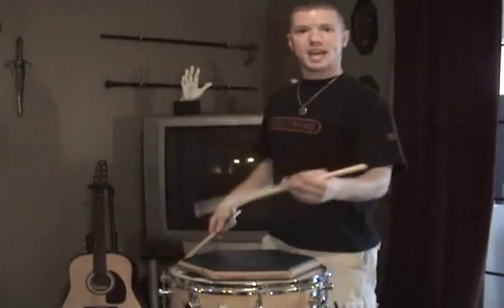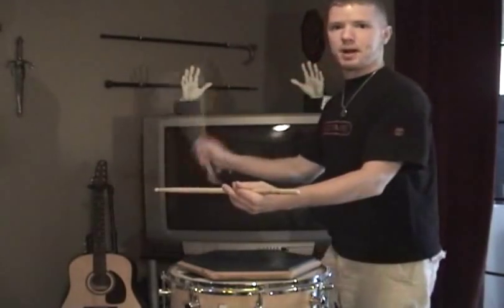In the left hand, this is where traditional grip comes into play. Your left hand is going to be a little bit different — instead of an up-and-down wrist motion, it's more of a twisting motion. Marching gurus have told me to practice just turning a doorknob, because that's the motion your wrist is going through — not the same up-and-down wrist motion that your right hand uses.